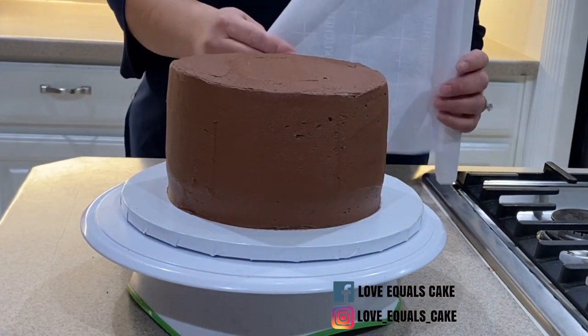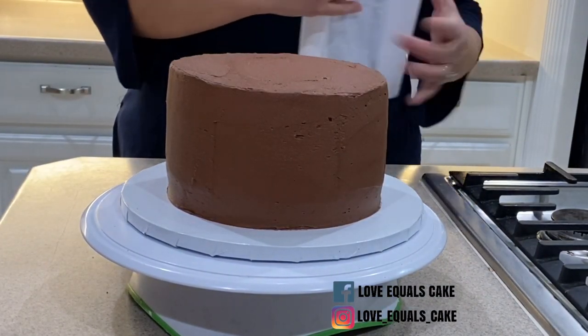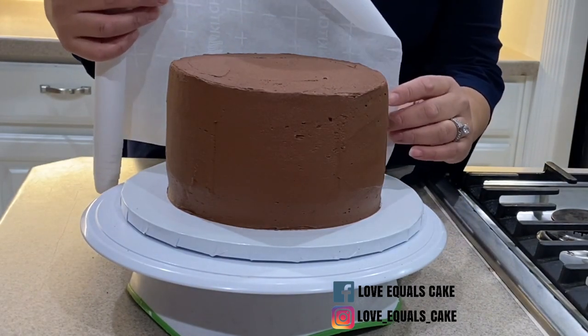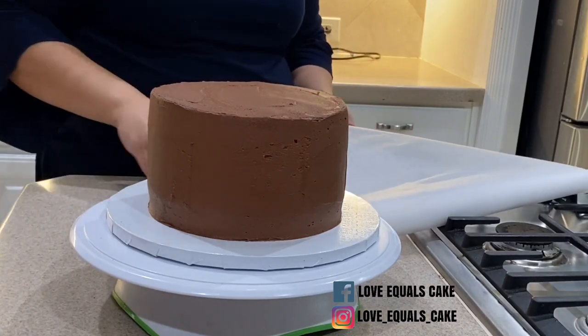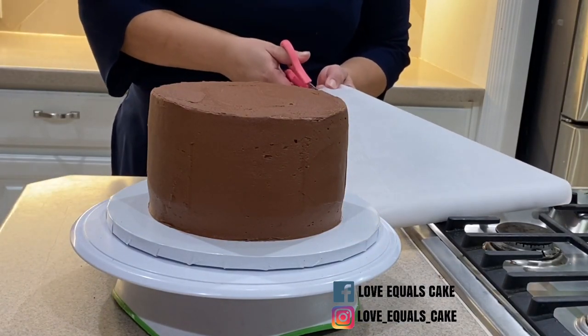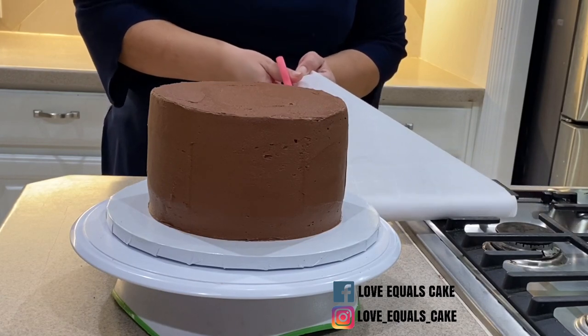Hi everyone, Yudelle Pandya here from This Mama Crafts. Today I'm going to show you how to make this elegant and simple chocolate cage. I've taken a regular cake and I've iced it with frosting. Now I'm going to show you how to go from simple to fabulous in 15 minutes.